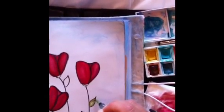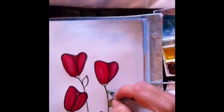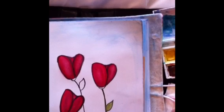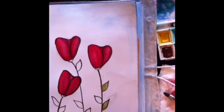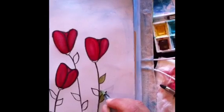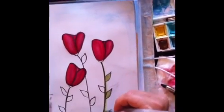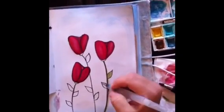You can soften the charcoal lines just by getting them wet. If you see here, it's going to soften the line — I'm going to go right over it. And I don't care if it's sloppy because I can clean it up, since it is watercolor. I'm just wiping the excess off on the tissues.